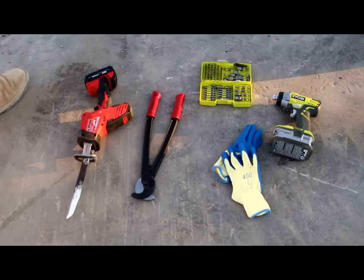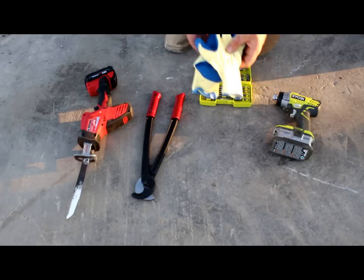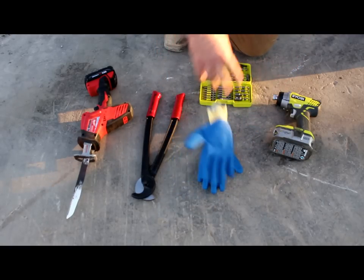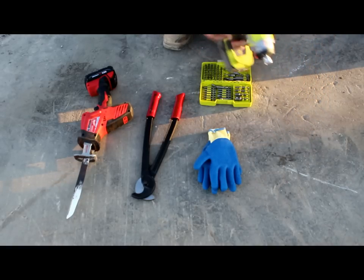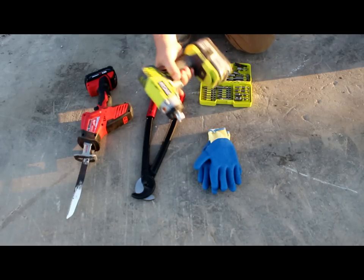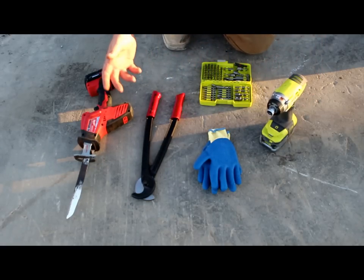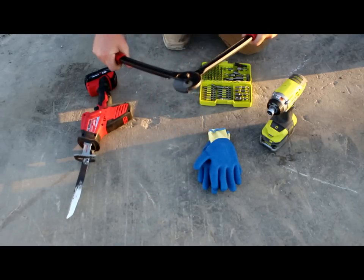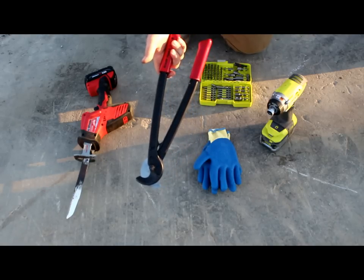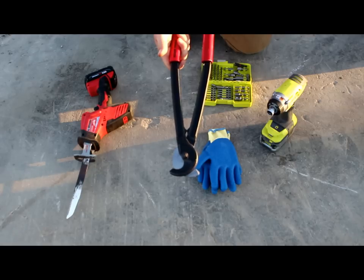Real quick before we begin, I just want to go over some of the tools I'm going to use. Obviously you've got gloves — I love these gloves, they're only a dollar something a pair. These are my favorite because they have texture on them, they're not expensive, and they last a really long time. And you want an impact drill. I only use impact drills — we don't need to worry about being smooth because we're destroying stuff. I have these cable cutters. You can buy these at Home Depot, though they're probably more expensive there. I buy the Klein cable cutters — these will last you forever. I've had some that have lasted four or five years.